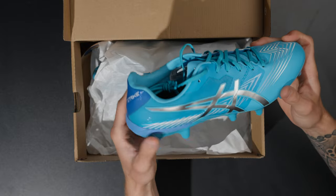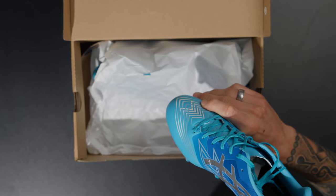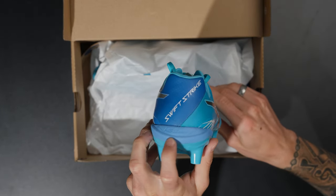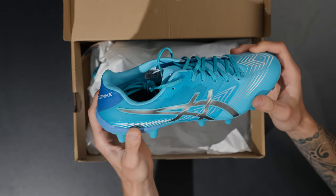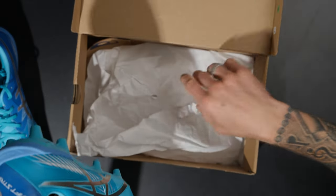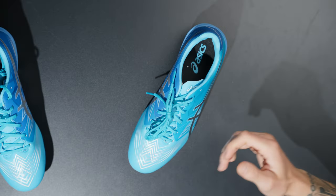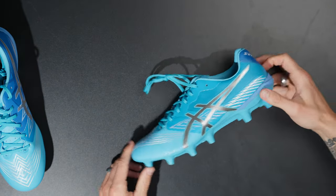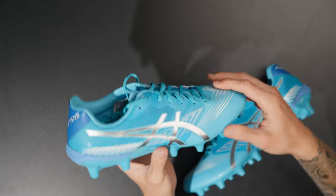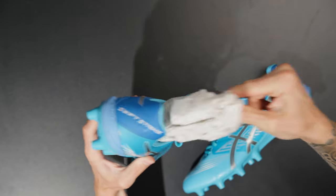This one does have a five millimeter heel lift — it says HG five millimeter on the boot. It's got some other features we'll go over. Let's get these unboxed. No string bag, which is probably fine. Let's get the other boot out as well and go over all of the tech specs.